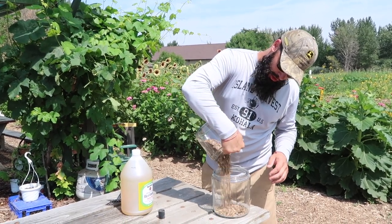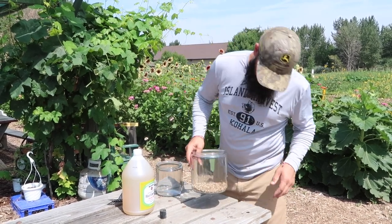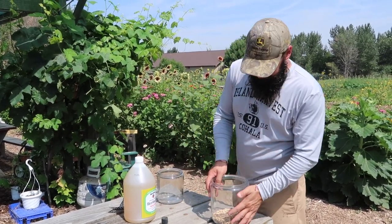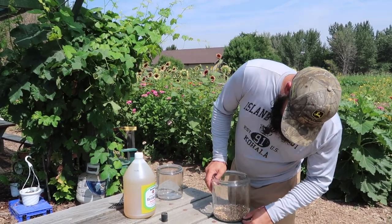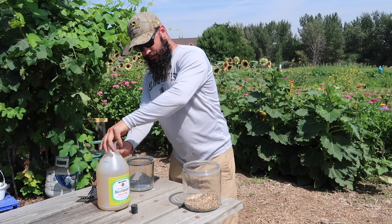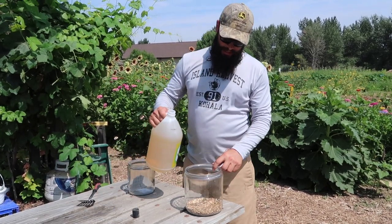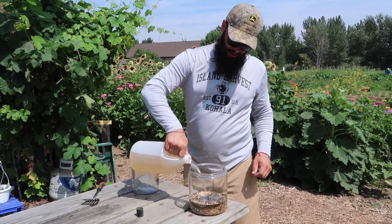I want about one part eggshells to about ten parts vinegar. Here I have about a half inch in a gallon — I could use slightly more, but this is about right for this quantity. One to ten. You can do an exact measurement — divide your jar up into lines — approximately one part eggshells to ten parts vinegar, then go ahead and pour it in. You don't necessarily want to pour it all in at once super fast, just in case you get a whole lot of bubbling.